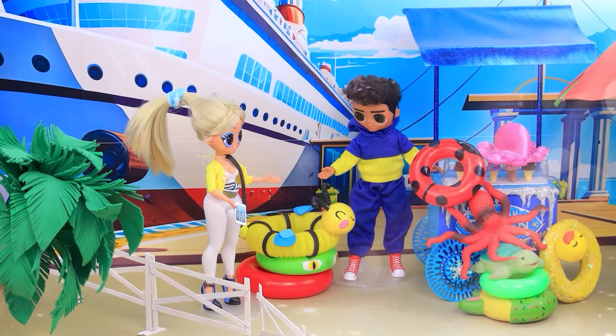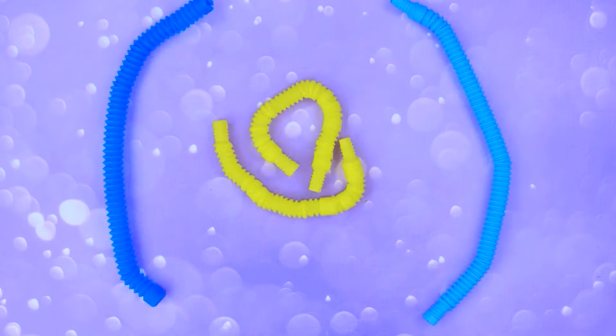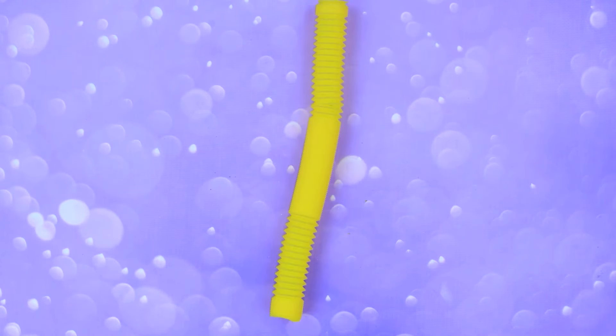I'm going on a trip. Will I swim? I can't swim. Hello? With this bee float, I won't be scared.